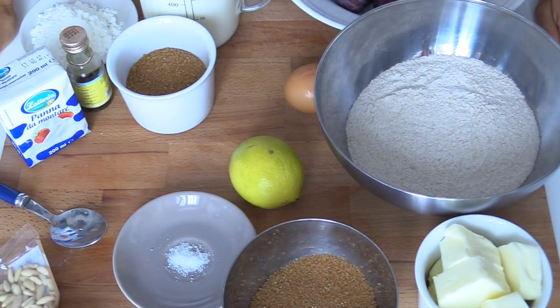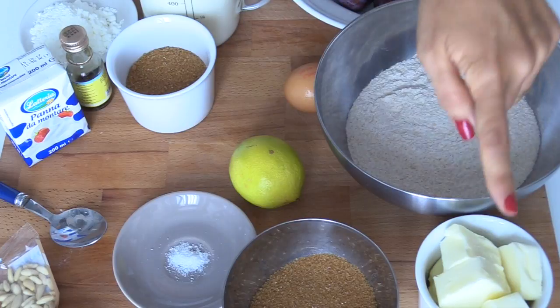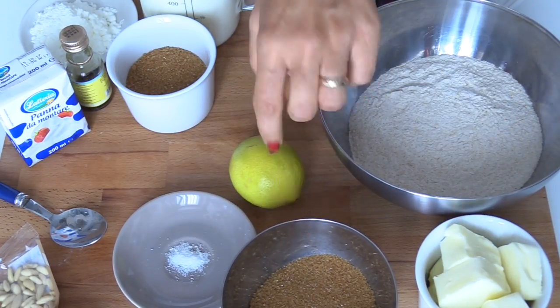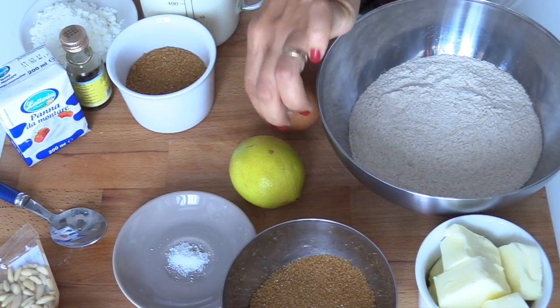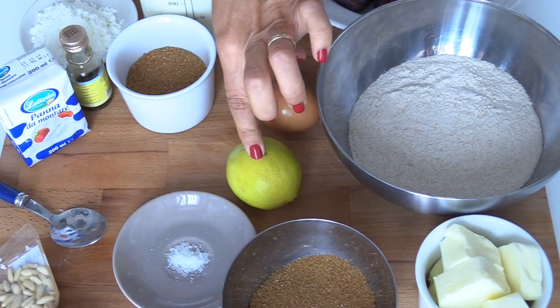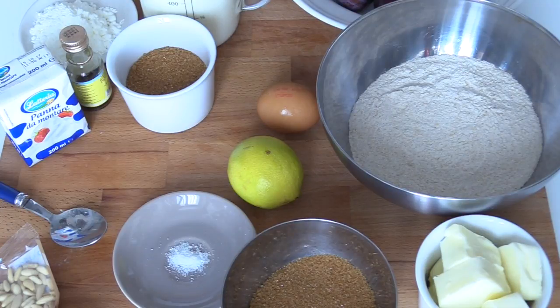Ecco l'occorrente per la nostra crostata alle prugne, buonissima — vedrete quanto è buona. Ci occorreranno 250 g di farina integrale, poi 150 g di burro, 100 g di zucchero, un tuorlo, la scorza di quasi un limone, perché poi ne prenderò un altro pochino per fare un'altra cosa, e un pizzico di sale.